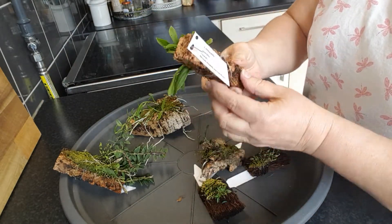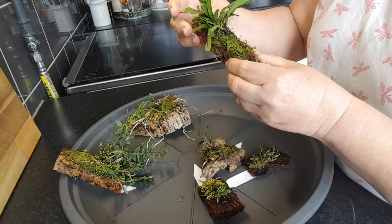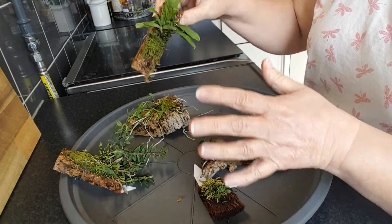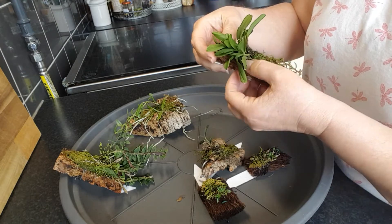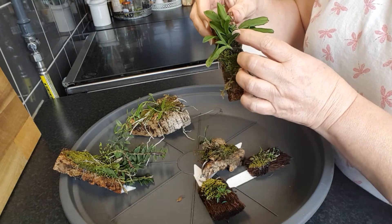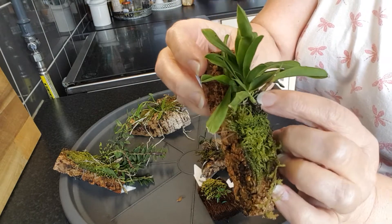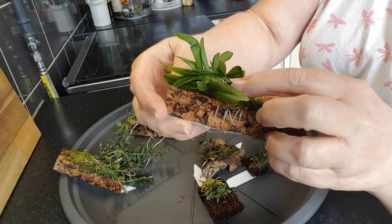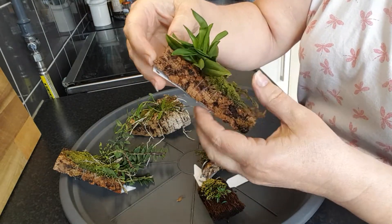And then we have one here. It's a Comparettia — I don't know if I pronounce it correctly — but it also looks happy. I have had these small plants for around half a year now, but they are progressing and they are making roots and new growth. There is also a new growth right there, and it also has a lot of new roots coming, so it's happy.